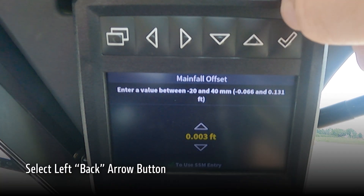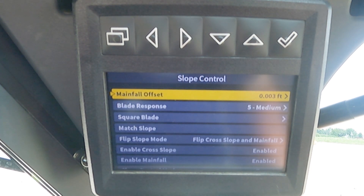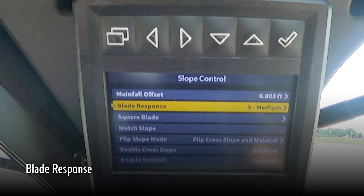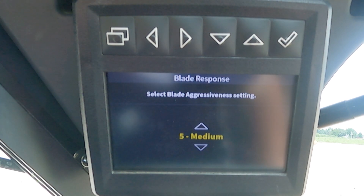Selecting the far left back arrow will return us to our full menu of available settings. We will now go over our next setting, which is blade response. Blade response is how fast the machine is going to react to a command from the automatic system. Once I select blade response using the check mark, 5 is going to be our default setting from the factory.